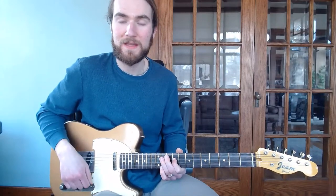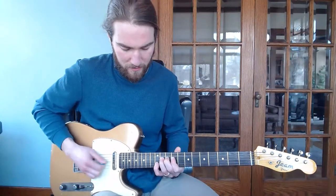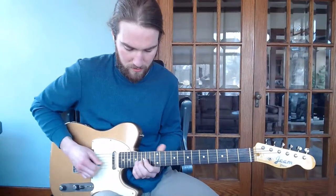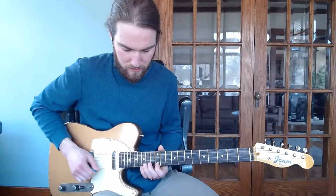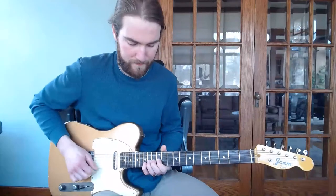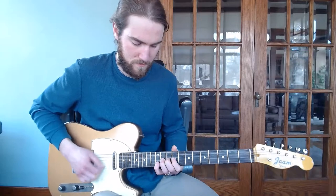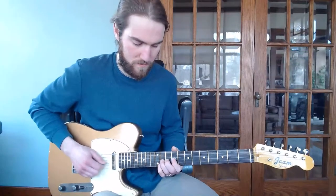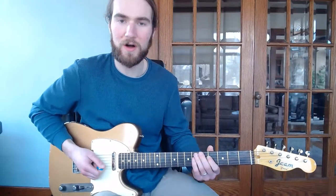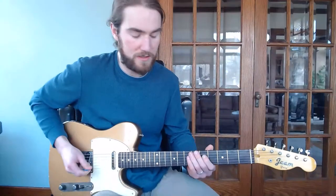That's going to be the second fill. So one more time, a little slow — going through what we have. All right, now we're going to move on to the solo, and then we'll come back to the final fill. So the solo is going to sound like this.